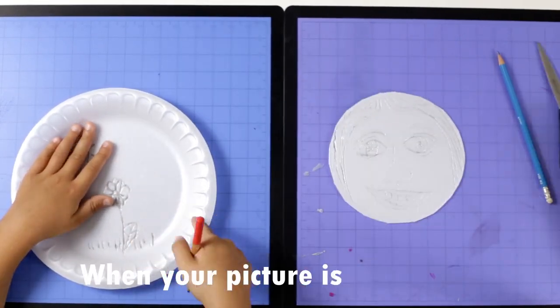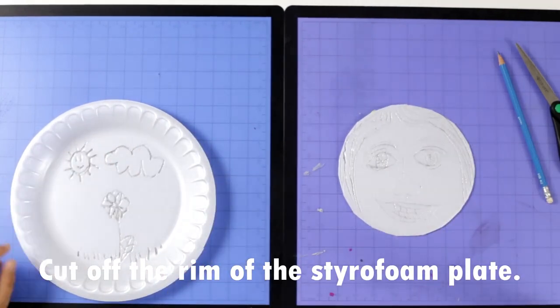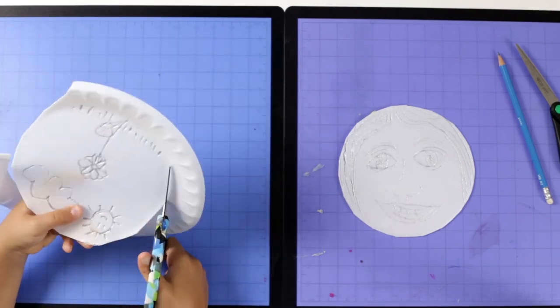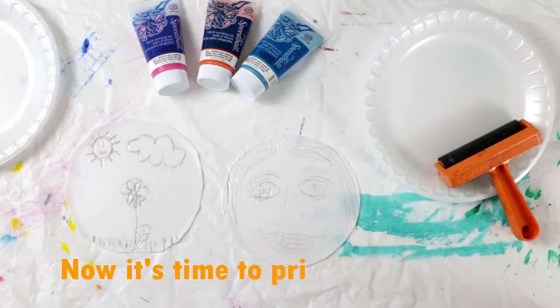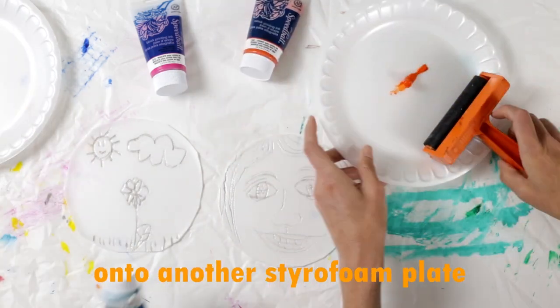Cut off the rim of the styrofoam plate with scissors so that you have a flat printing plate.